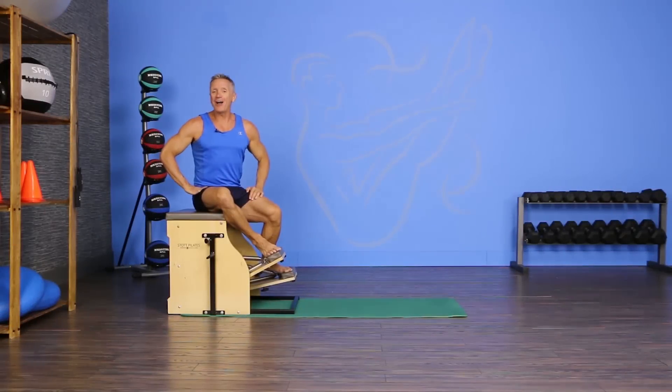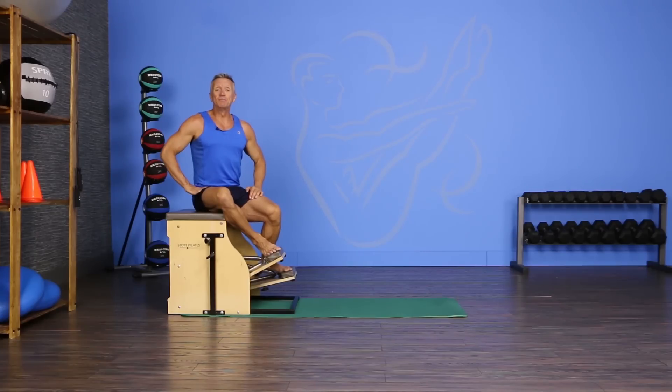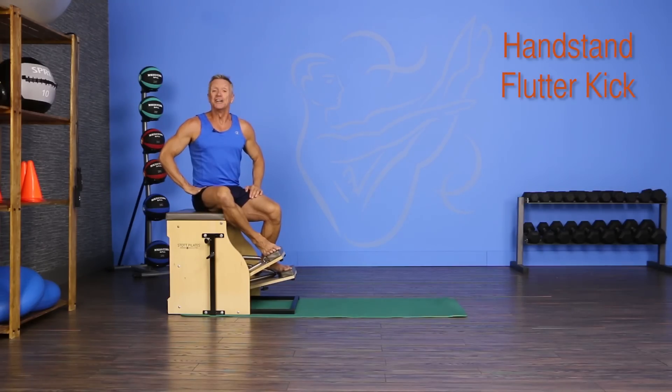Welcome to JG Fit TV. I'm John Garry here to show you the move of the day in half a minute. Today's move comes from the Pilates world. I'm doing an advanced chair exercise called the handstand, but I'm doing my own variation of it called the handstand flutter kick. So let's get started.